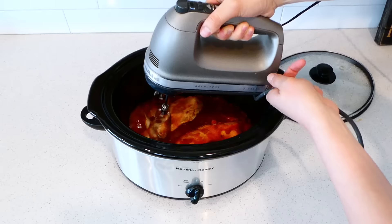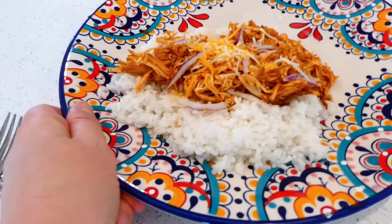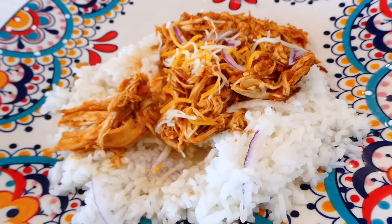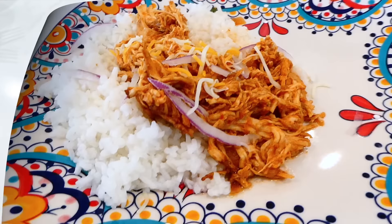Once the chicken is cooked through, I'm just going to shred it up using an electric hand mixer to make everything super easy — just shredding it right in the sauce. I served mine over a bed of white rice with a little bit of cheese and sliced onions on top, but you could serve this in tacos, as burrito meat, as nachos — any way you want to serve this chipotle chicken, you certainly can. It's delicious.